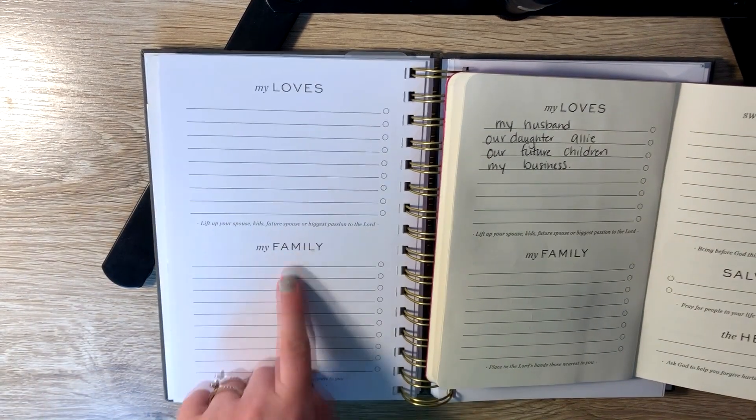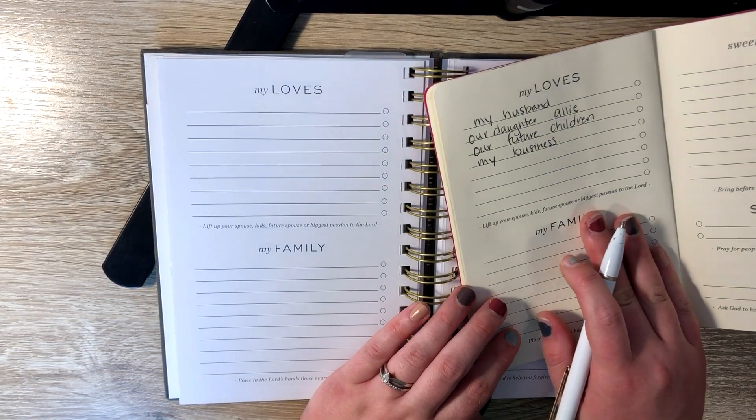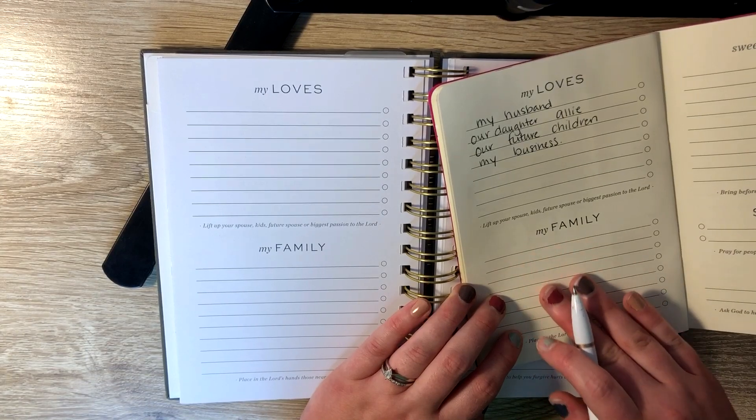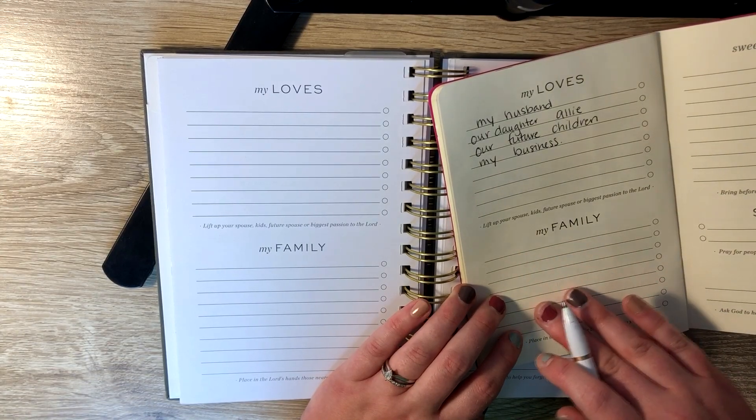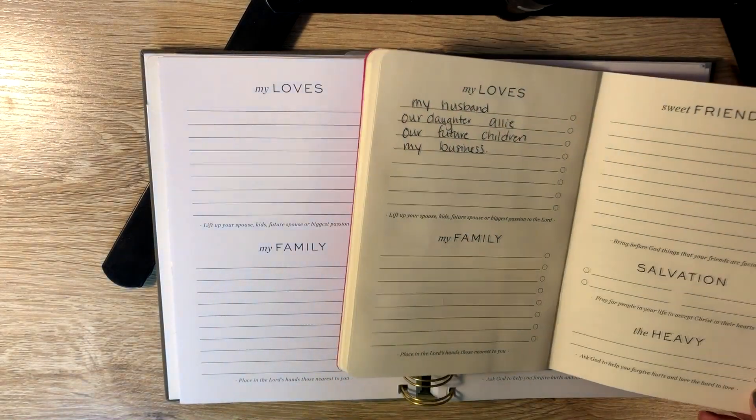Then the next section is family. It says place in the Lord's hands those nearest to you. So I usually put my mom and dad, my brother and sister, Tyler's mom and dad and brothers and sisters, and then our nieces and nephews — usually our immediate family.